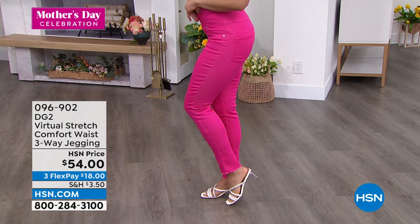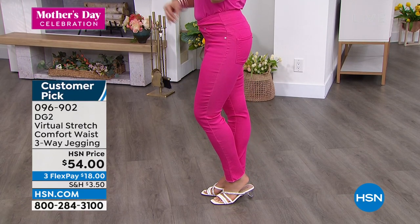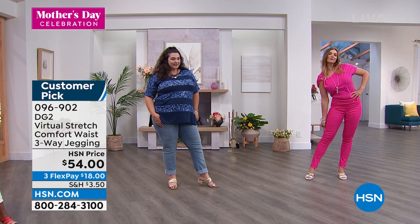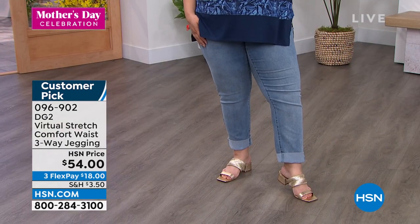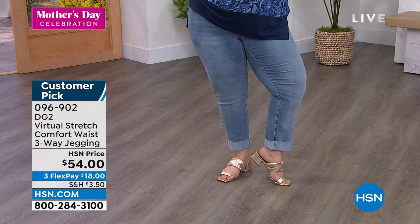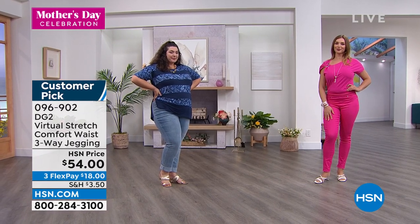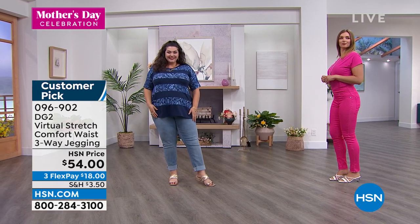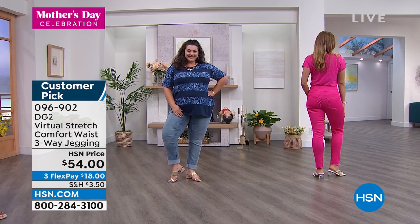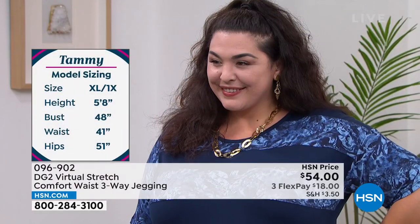Diane Gilman will tell you that when she designed her first pair of jeans, she referenced her own body. She started carrying a little bit of weight in the midsection, felt like no one was addressing measurements and curves like she had — a little narrow in the hip area but with a fuller tummy. So she created this whole collection of denim to address a woman's body as it ages, as it changes, as you start carrying weight in unexpected places.